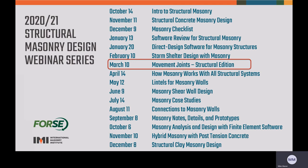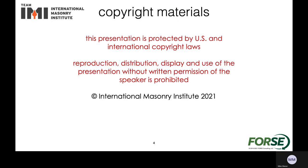This presentation is part of a larger series of presentations we've been presenting on behalf of IMI and there are many more that you can check out as well. All this information is copyright from the International Masonry Institute.